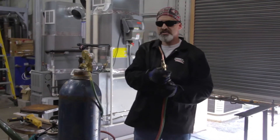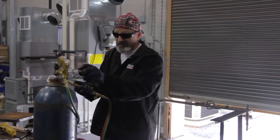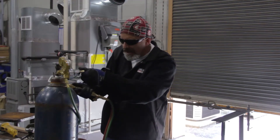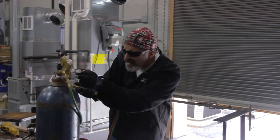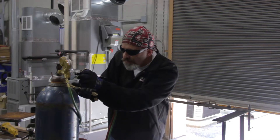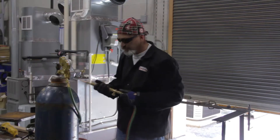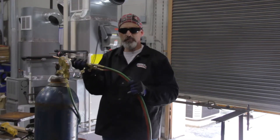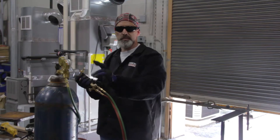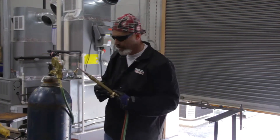Now I'm going to crack my oxygen open — just crack it — and run your set screw in. I'm going to acquire about 8 to 10 PSI for this process while it's flowing. You don't ever want to set your pressures when you're not flowing, because if you set the pressures when not flowing, the reading won't reflect what's necessary to complete this process.